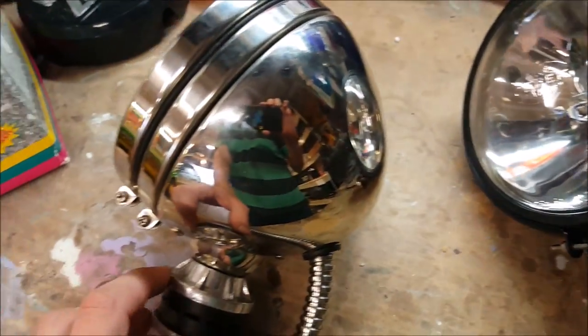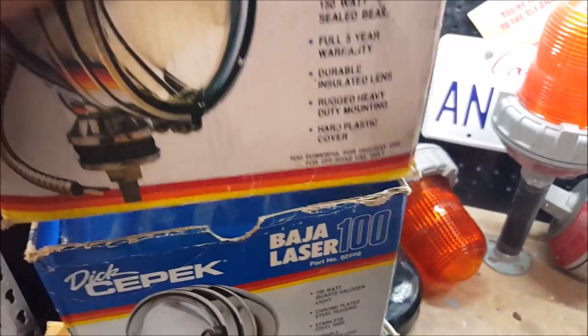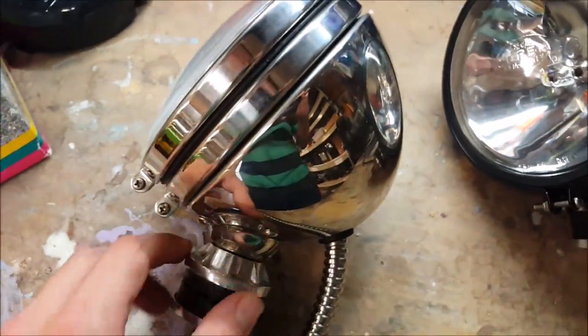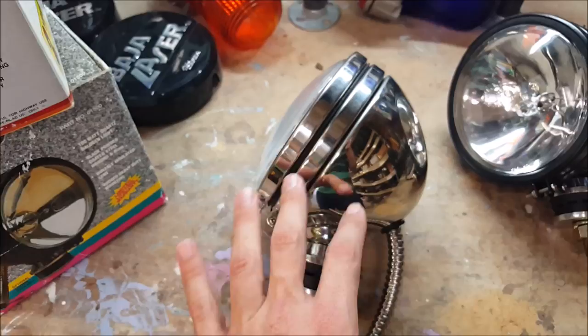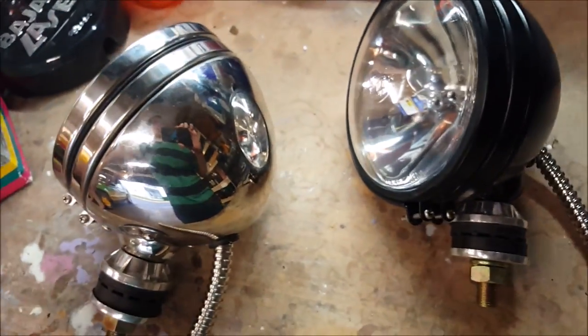Another thing to be cautious with: when I was first looking for these, I found a couple that were pictured with the old-style box showing fins, but then the seller posted pictures of the actual lights and they were the newer style. There must have been some overlap between when they updated the light and when they updated the box, so just be aware of that.